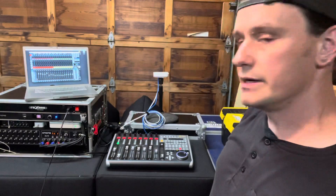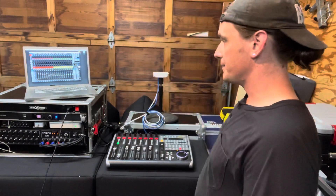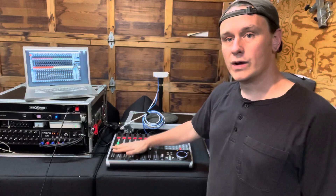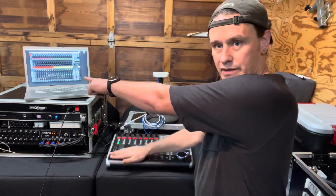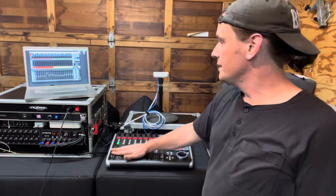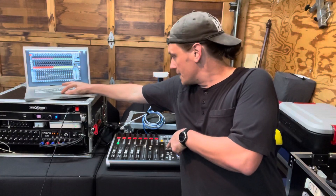Now you're looking at the same channels that you can see on the computer over here. It's kind of hard to see — it's far away — but you can see that this is red here, and we're looking at those first 8 channels. When I move faders on the X-Touch, the faders on the computer are moving up and down, and vice versa. I can take a fader on the computer screen and you can see this guy right here moving up and down.